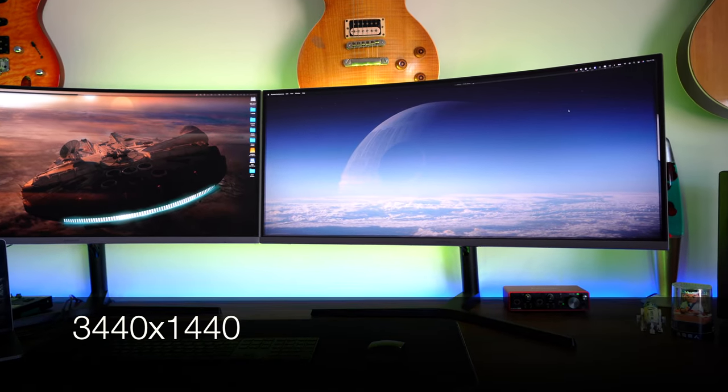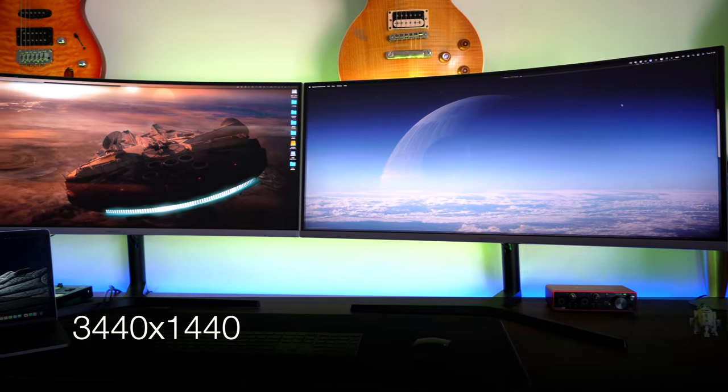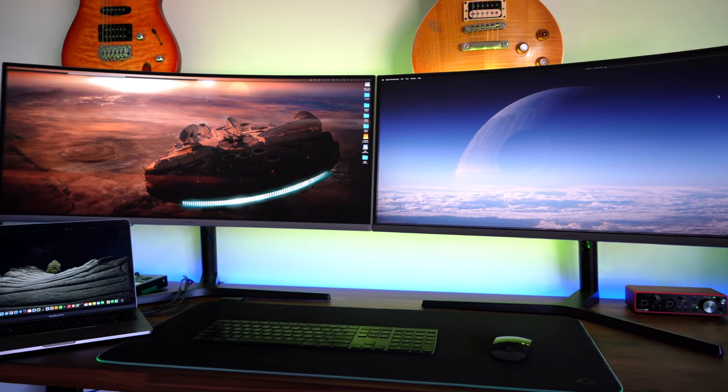These are 3440 by 1440 resolution each. You can get a different resolution — smaller or bigger. A lot of people get caught out by that. They go and buy themselves a 34-inch thinking it's a bit cheaper, bring it home, plug it up, and find that it's at a lower resolution. So if you're looking at a 34-inch, get yourself the one that is the larger resolution.